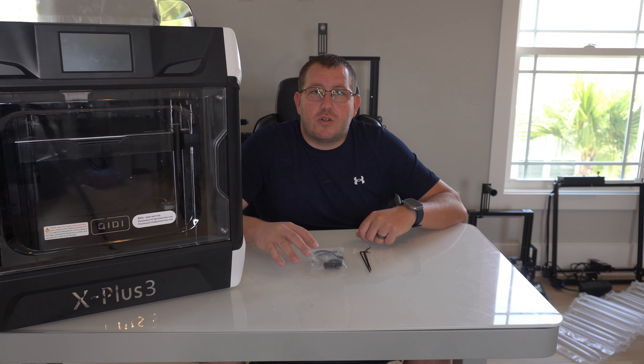Alright, so let's go ahead and pop this up. It just slides up and then out. Then you can kind of just lay this down — it's still connected with the cable for the fan, so just don't put extra pressure on the cable. And then you can see here the hot end has two screws that we're going to have to remove. On the back, we got to take off the cover and swap out the cables for the hot end.